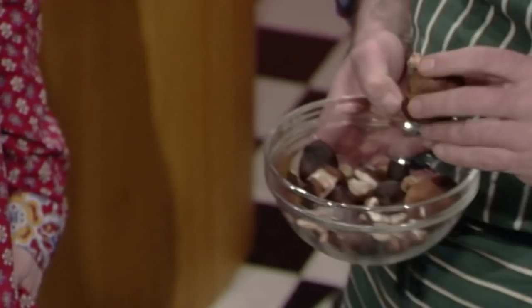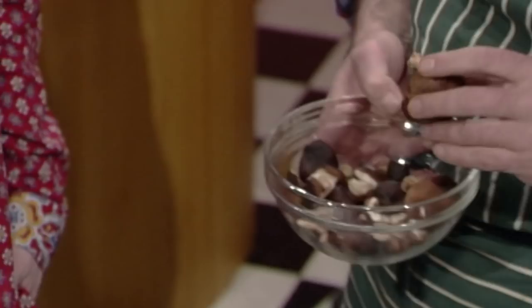And because shiitake are a bit too expensive, we add brown caps to bulk them up. They have a lovely gamey smell. You can get them either fresh or you can get them dry and reconstitute them in hot water.